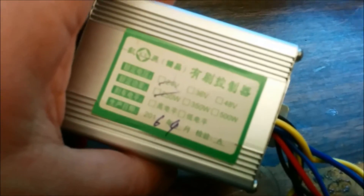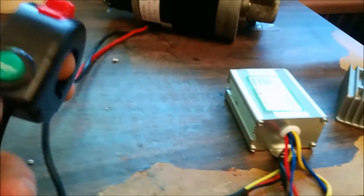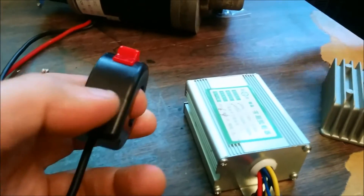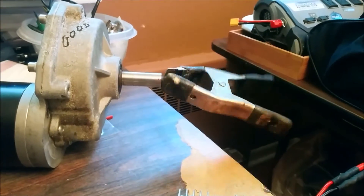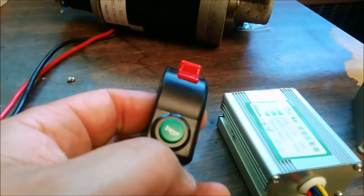This is a small little 24-volt controller that I bought on eBay. It was really cute and very light and small. I have everything all connected up here. So if I press the horn, it looks like it stops it and goes just like that. So this is the stop.